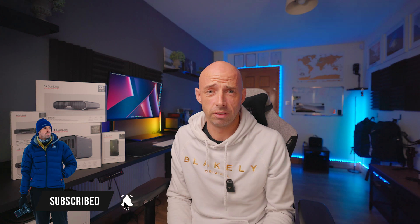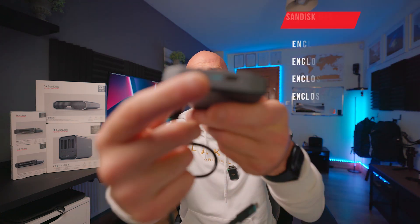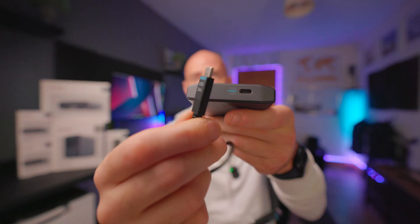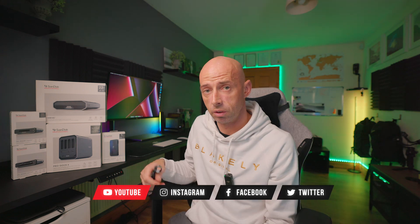I'm not going to do an unboxing — there are probably other videos on YouTube for that. But what it does come with in the box is a 20 gigabyte-per-second cable. It's really, really good quality, and what I love about it is that it's color coded. Some of the other products are color coded to different colors for different cables. As you can see, it's blue, and you've got your blue cable here that'll plug into USB-C and then into your computer, dock, or whatever you have connected.